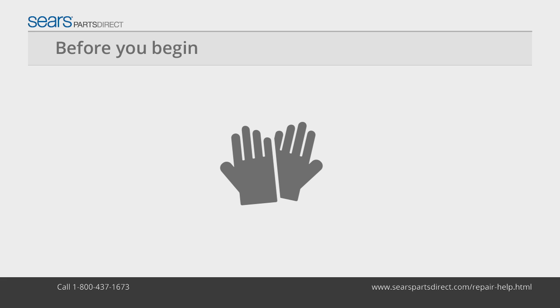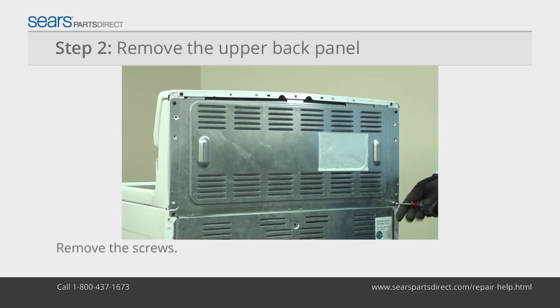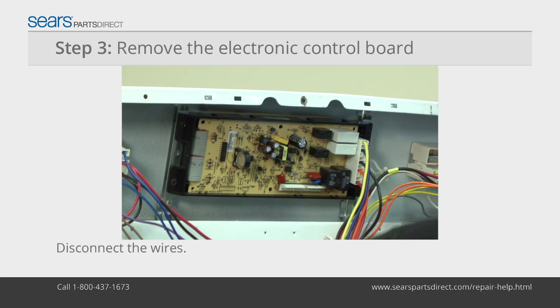Before you begin, wear work gloves to protect your hands. Unplug the range. Remove the screws from the back panel and pull the panel off. Disconnect all the wires from the control board.